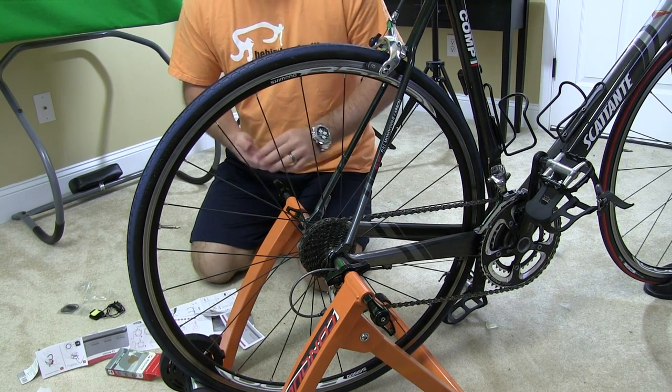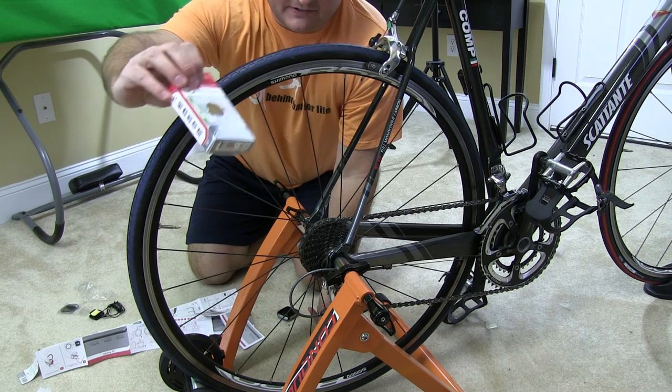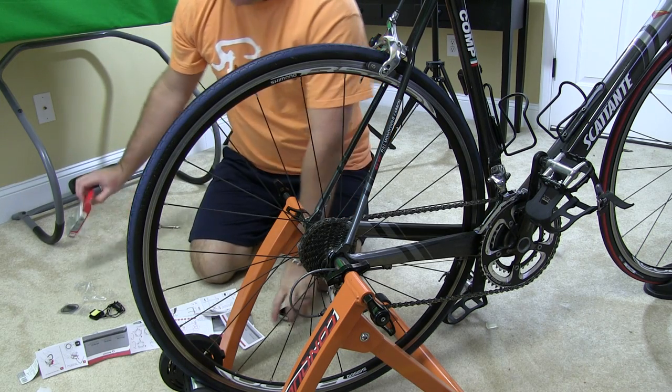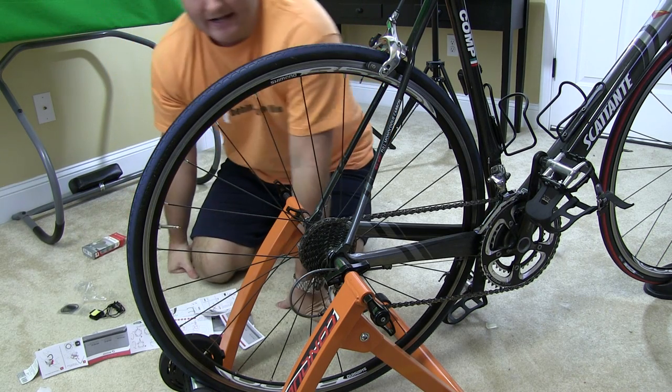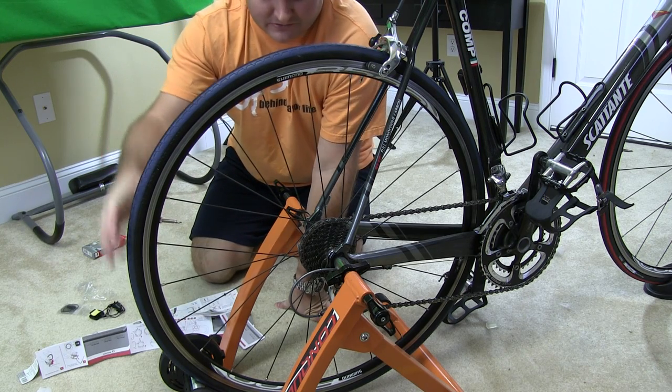Hey everyone, welcome to Cycle Scenery. Now you may have already watched my unboxing video where I took this Sigma Cycle computer out of the box, but what I'm going to demonstrate now is how to install it on an indoor bicycle trainer.